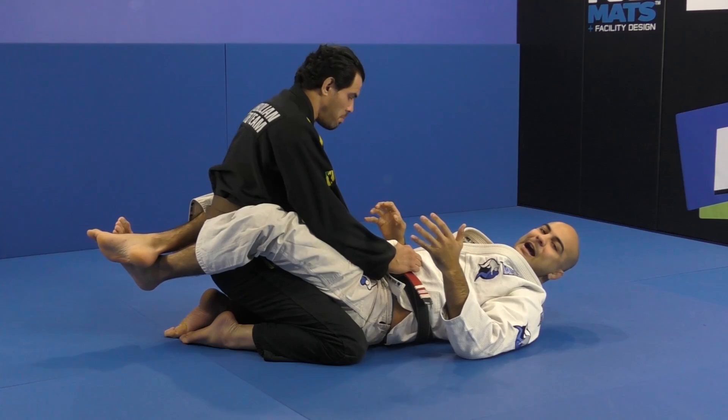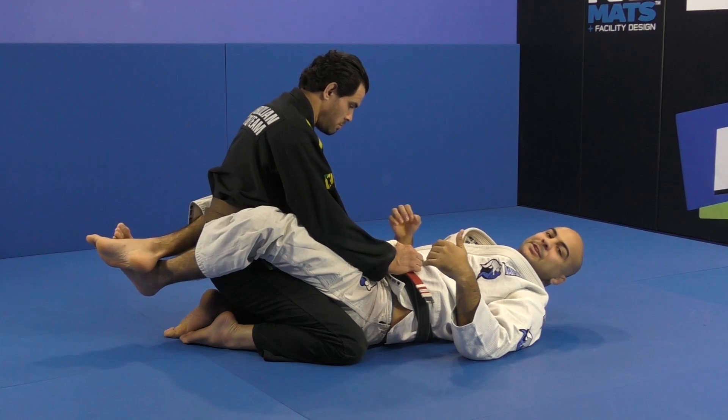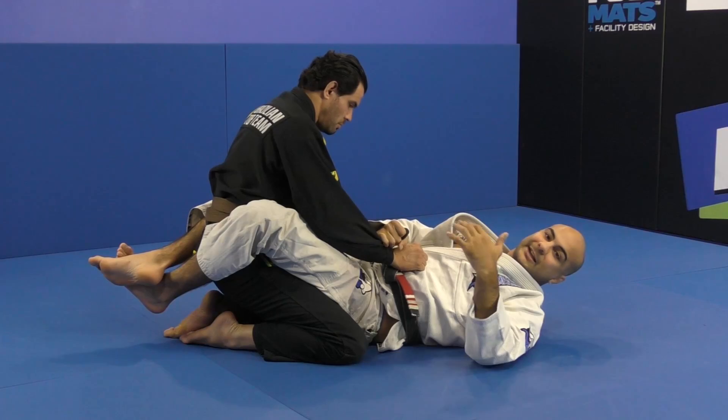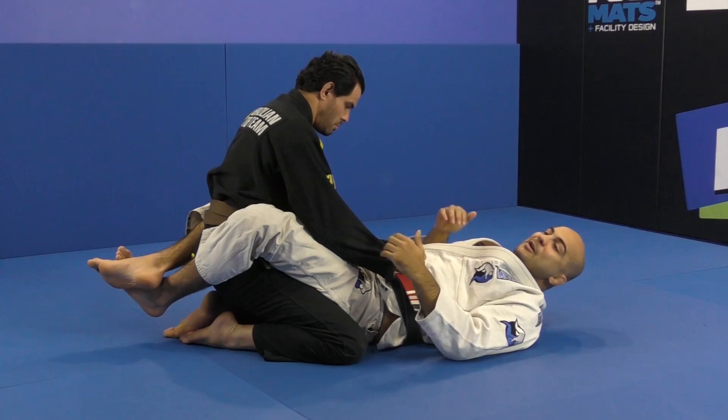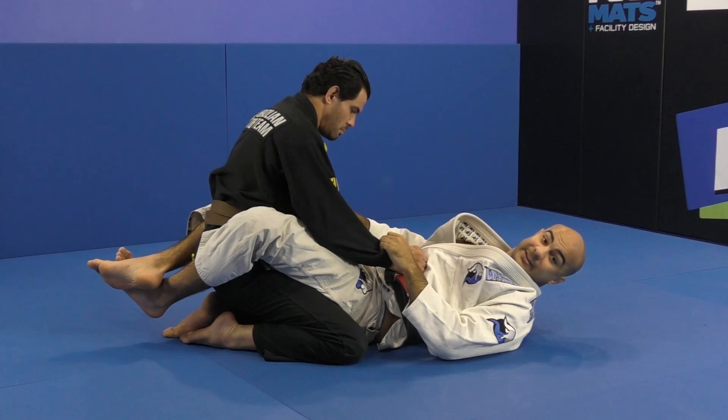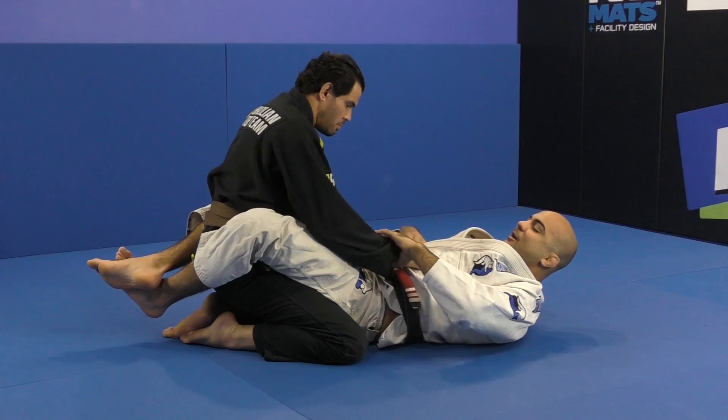Little by little, I started figuring out that wasn't all. I had to add a little more detail and adjustments to increase the percentage of times I could get it. In the beginning it was working, but nothing amazing. I started adding more details to make sure my opponent couldn't defend it, and I developed this entire game around homoplata — I can find it from everywhere, and for every defense he does, I'm going to have an answer right away. That's the goal.